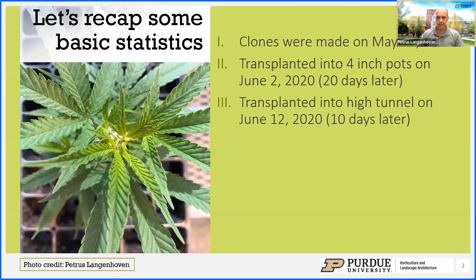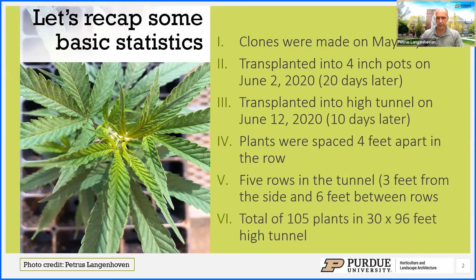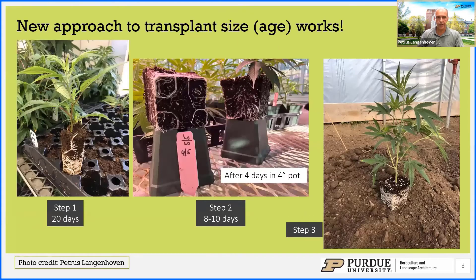We had them in the pots for maybe just a little bit too long. They were planted four feet apart in the row, with five rows in the tunnel, three feet from the side of the tunnel, and the rows were spaced six feet apart — a total of 105 plants. This approach of prolonging the state of the plant in the greenhouse really works well in situations where you need to delay transplanting.